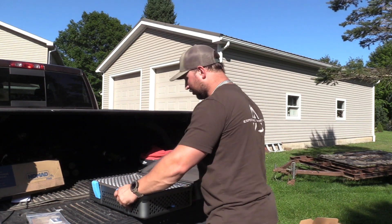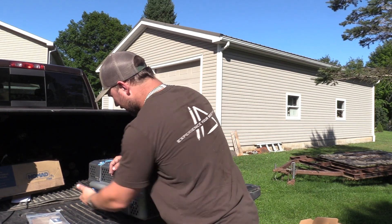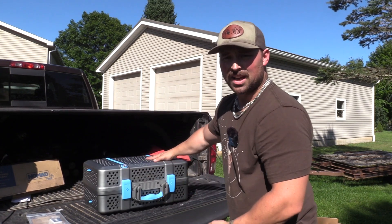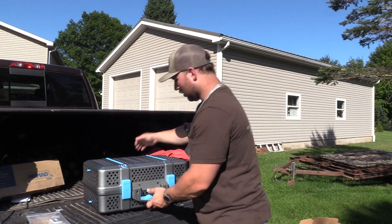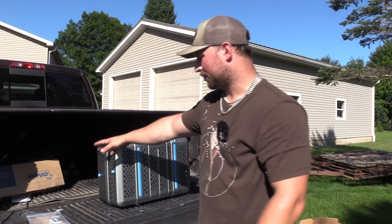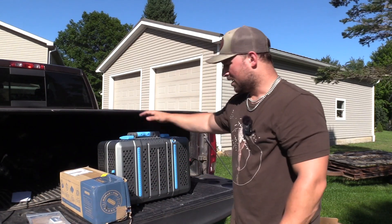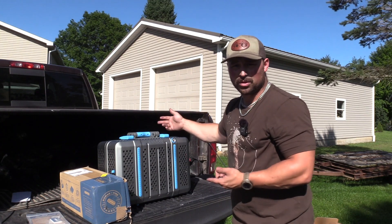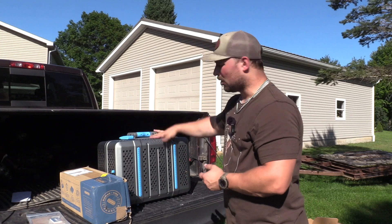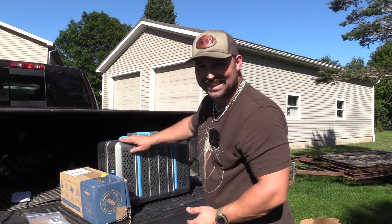The other reason I was looking for a grill slash smoker — more so a grill — is I travel a lot to hunt turkeys. Being able to throw this in a tote with the whole charcoal kit and everything I need to grill, throw it in the back of the truck — on turkey trips or whatever I'm hunting in other states, I don't need to go anywhere. I can just grill on my tailgate, and this does not get hot.